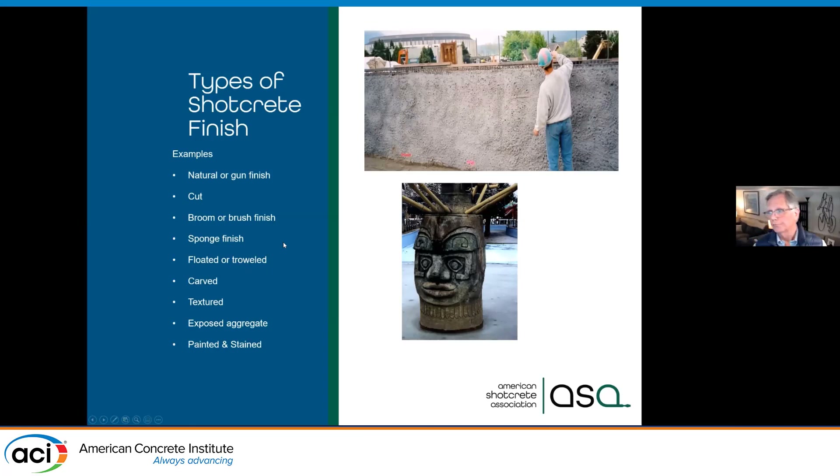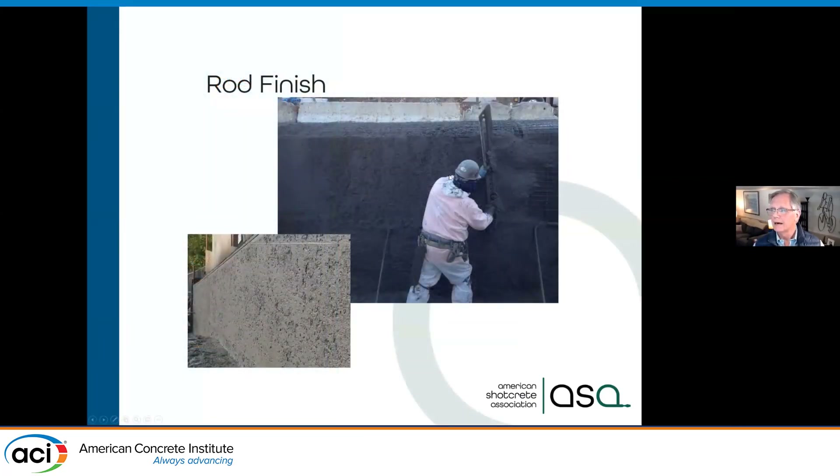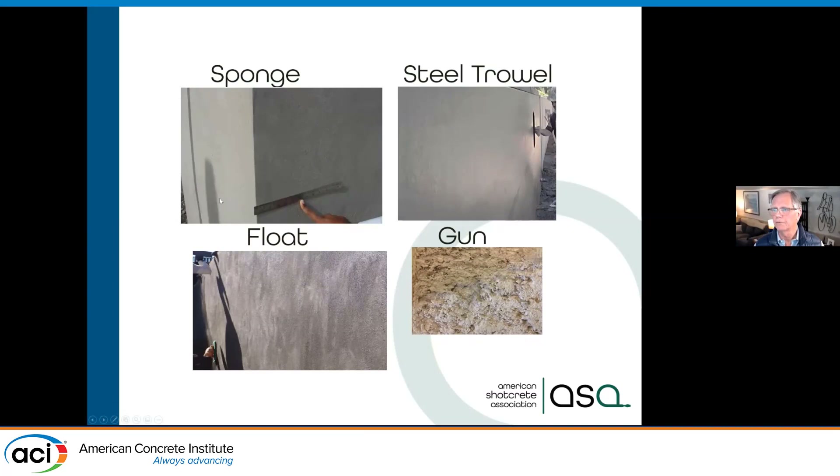Getting into architectural finishes, we can go from a gun finish — maybe it's not exposed to view, it's going to be backfilled — or we can spend money and do a carving. If it's a wall the architect is okay with, we can do a rod finish that has some little nooks and crannies from the rock hitting and leaving craters. For exposed surfaces we prefer a float finish or, less ideally, a steel trowel finish. We don't like the steel trowel finish because the gloss comes from raising water to the surface, increasing the water-cement ratio — it's weaker and more permeable. A float finish is very similar to what you'd get in a plaster wall.